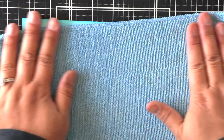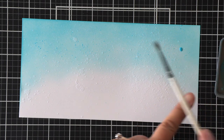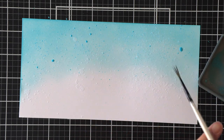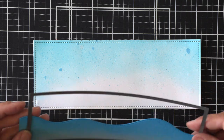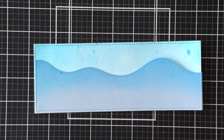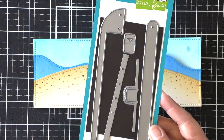I sprayed the sky panel with some water for texture and then did the splattering again using a little bit of water in my lid where there's some ink left over from my distress oxide ink. I wanted a stitched border, so I'm using the small slimline with lift flaps set and using a small rectangle to die cut all of my pieces so they're stitched all the way around.